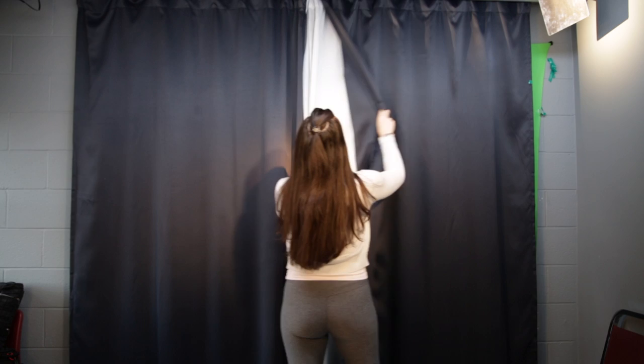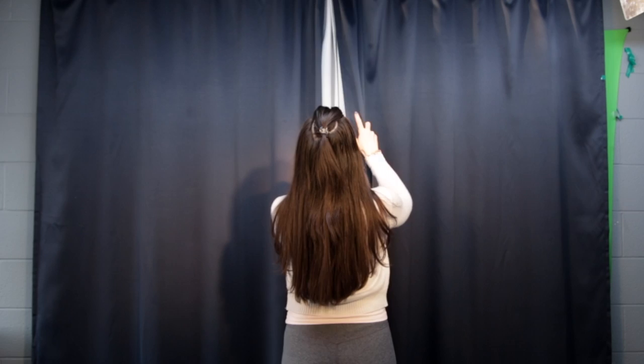Before you start your recording, you may want to choose the appropriate background for your project. You have three choices of backdrops: full blue backdrop, partial blue and white, or full white backdrop, as well as the green screen.